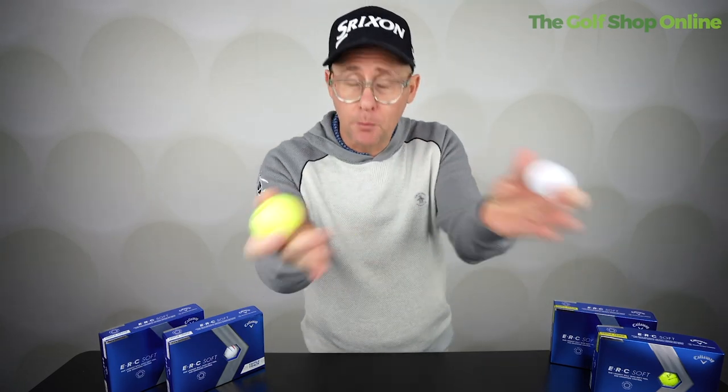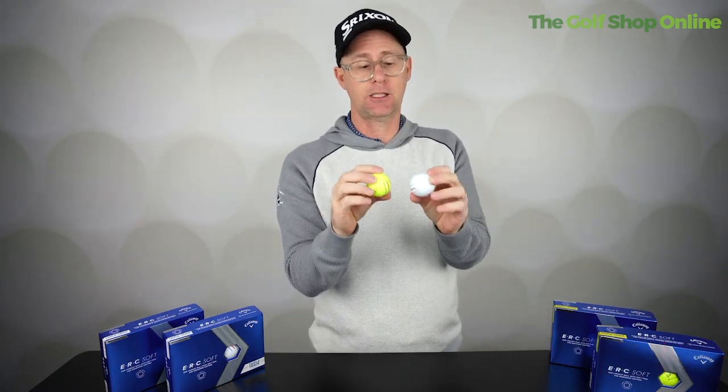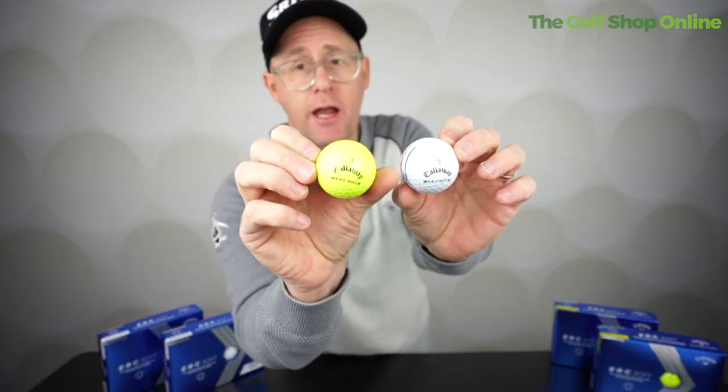Me personally, I would advise you more to go to premium if money is not the issue. But if you want a good performing ball at a reasonable price, the ERC Soft is the one that you should be maybe trying next.